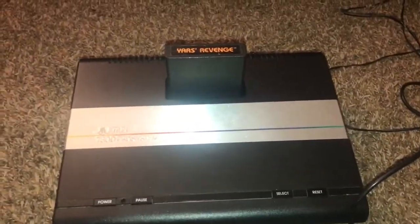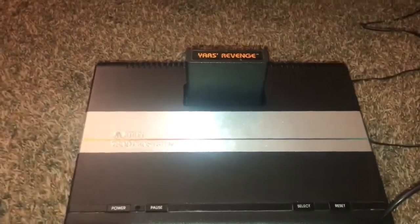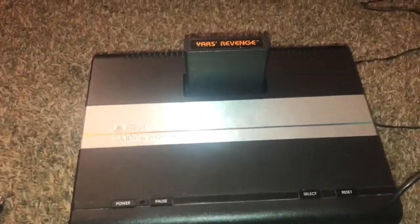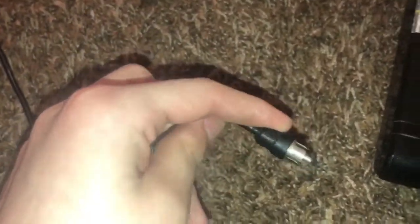Here's how to hook up an Atari 7800, 2600, ColecoVision, and I think even the Intellivision. So here's what you'll need. You'll need your console, of course, an AC adapter, this thing, and this thing. Any RCA cable will actually work with this thing.